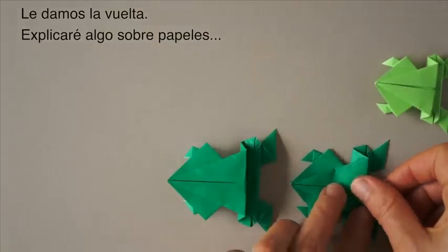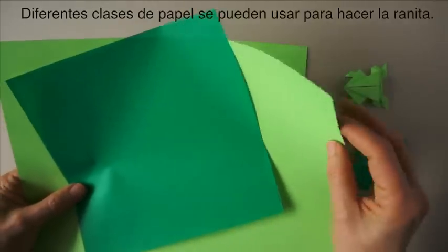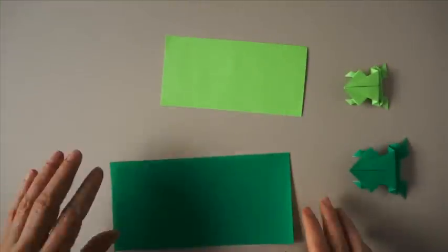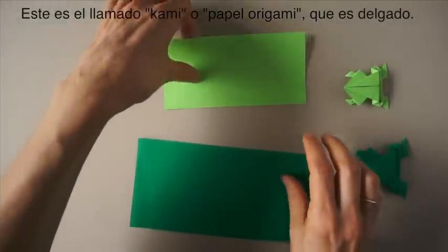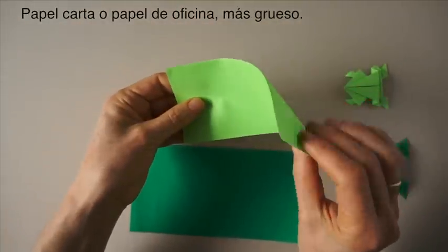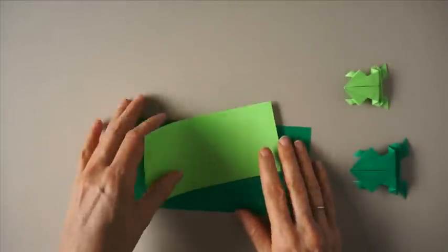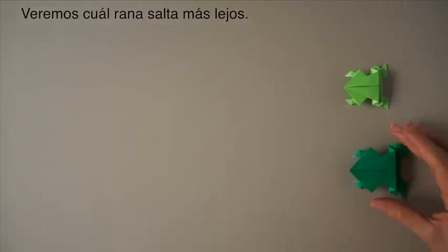And I will explain something about papers. Many different kinds of paper can be used to make these frogs. Origami paper is very thin. Leather paper is a little thicker. So now we are going to see which one of our frogs jumps the farthest.